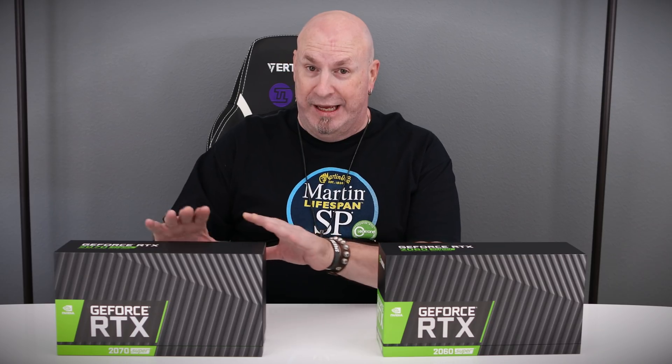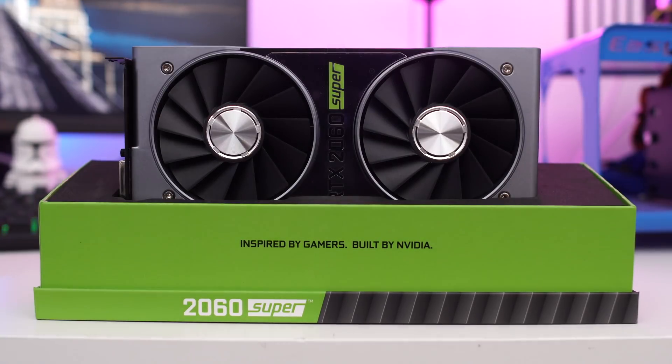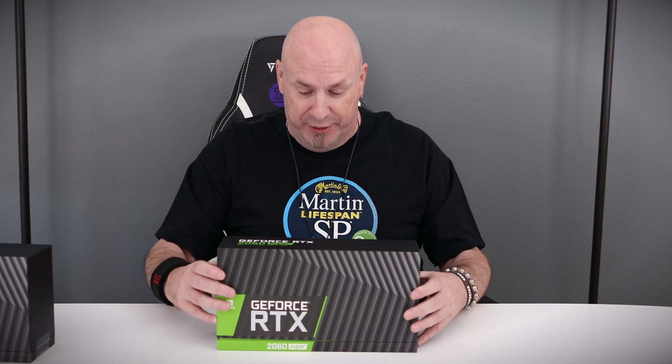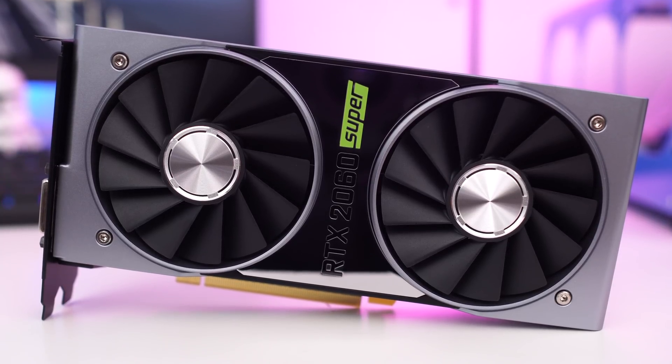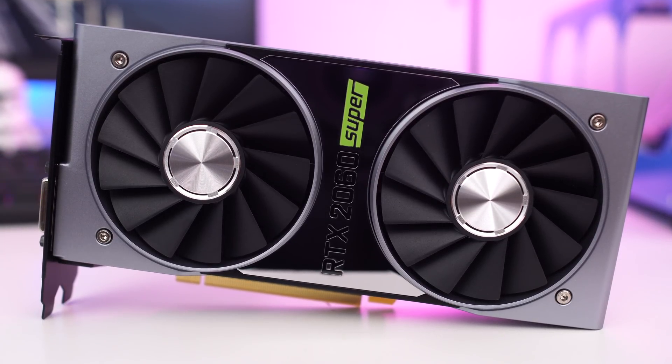That's right — that card is $499. Not a bad price. Now we're going to be taking a look at the 2060 Super. This card is only $399. That's right, $399 — not bad for this particular card. Being that this is a Founder's Edition, which is a reference edition from Nvidia, not a lot will come in the box.